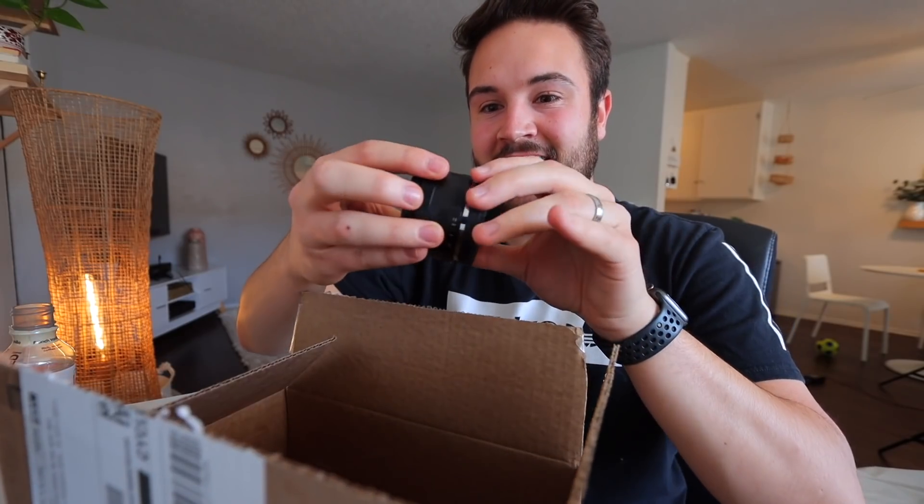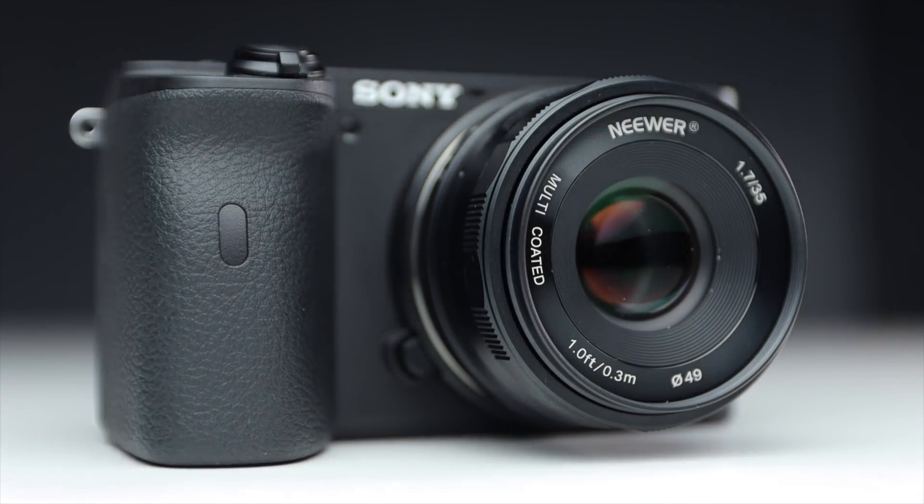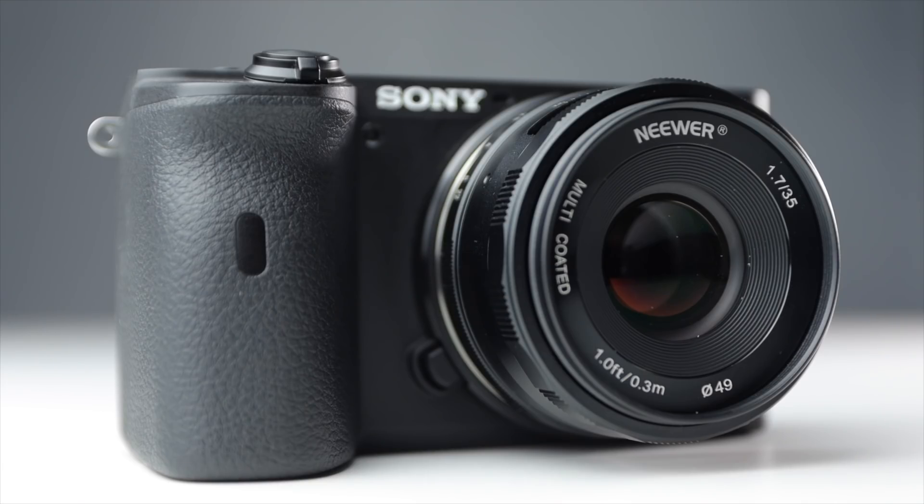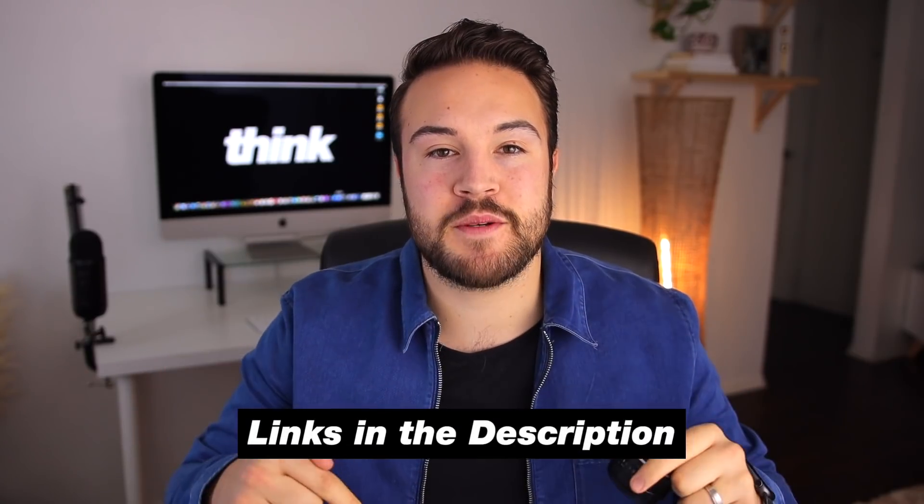Now, though this isn't a perfect lens, I think it's completely worth the $70 to buy it. This can go onto the Sony camera — which is what I've been using on my Sony a6600 — but you can get an option for a Canon EF mount or micro four thirds mount, and all of those links are gonna be in the description below.